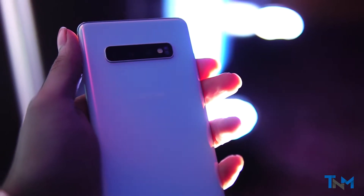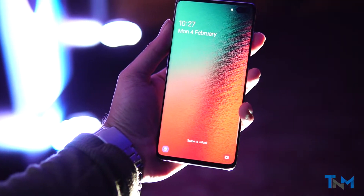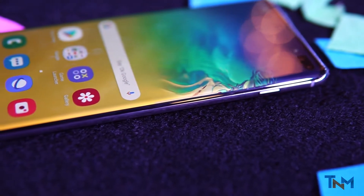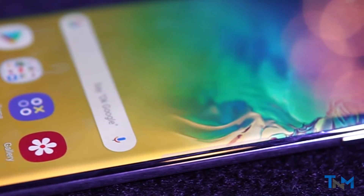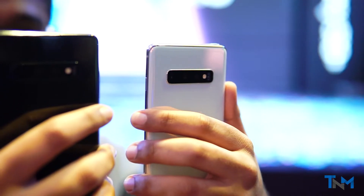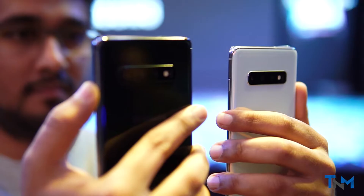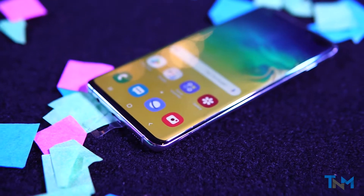The S10 is really beautiful in terms of design. It comes with Samsung's new Dynamic AMOLED display, which is precisely laser cut for the two camera holes in the front. I personally have never liked the variety of notches currently present in phones, and this is way better than the notches we've seen recently. Apart from a fresh design, we also have this new HDR10-supported display.